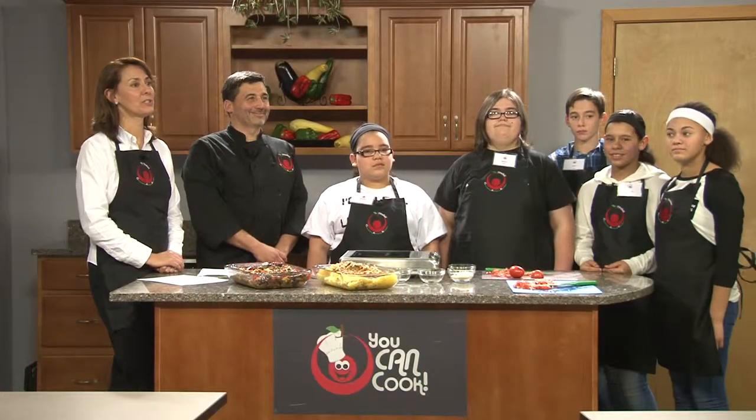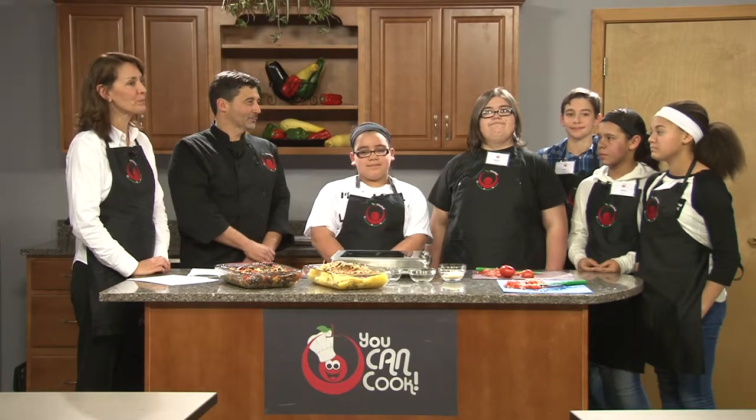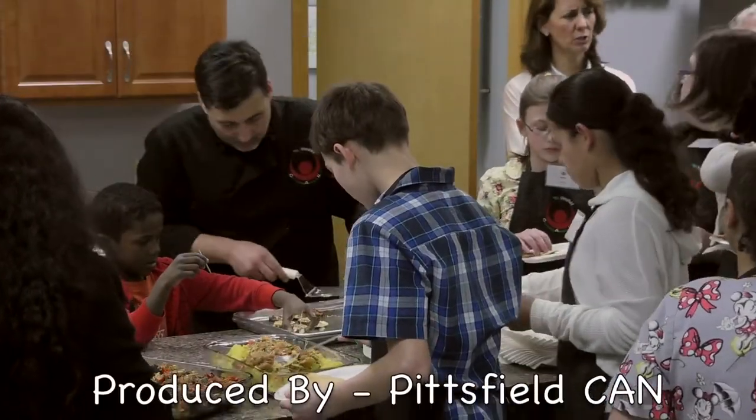Today we showed you new techniques to prepare vegetable sides for any meal — we gave you a Vegucation. Vegetables are going to give you essential nutrients like fiber, vitamins, and minerals that are hard to find in other food groups. These nutrients are essential for growth and health. Thank you for watching our show. I'd like to thank Chef Tom and the students from Reed Middle School. We'll be back with another show soon featuring a new healthy cooking topic. Please join us.